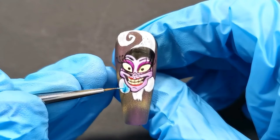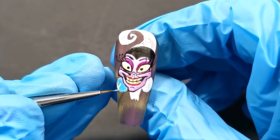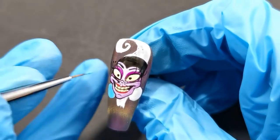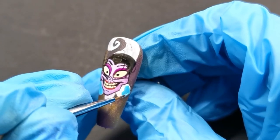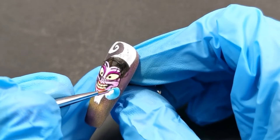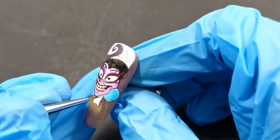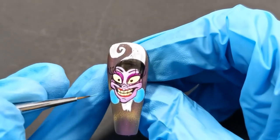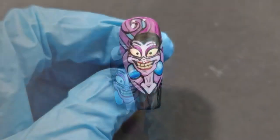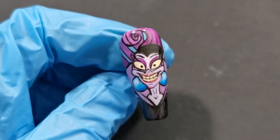Now we're doing her earrings and then I go ahead and fill in the rest of her body, which is pretty simple — it's just a black cloak. Pretty simple once you've got the face done. And there she is, all done and scary beyond reason.